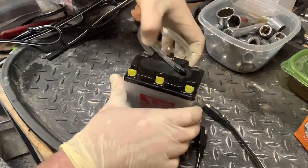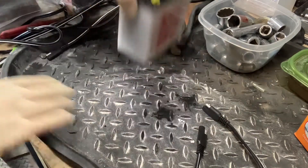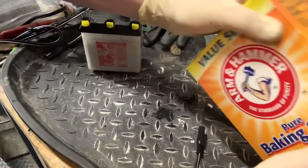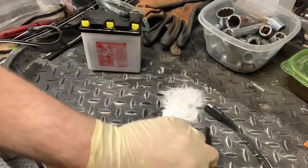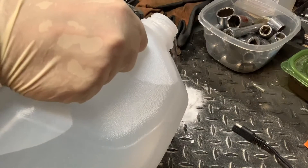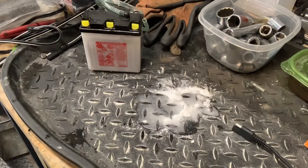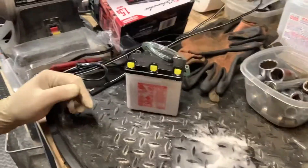Doing a quick check to make sure I don't have any acid spilled. I didn't spill really a drop — well, there might be a tiny bit there. If you do see a little bit of acid, grab your baking soda. It might react. A little bit of water and a little bit of baking soda can neutralize any acid you may have spilled. But we're ready to go to charging.